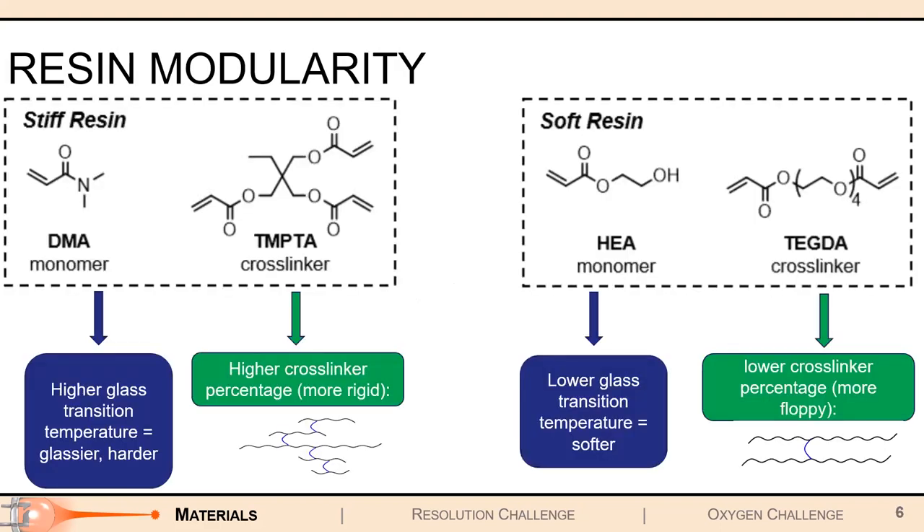These photoredox catalysts are very versatile and can be used in a variety of different resins. If you wanted a really hard and stiff object, you could use a resin system made of DMA and TMPTA to get a hard, stiff print. If you wanted something softer and stretchier, you could use a softer resin made up of HEA and TEGDA. However, it's not quite as simple as just putting your photoredox catalyst into your monomer resins and letting them go.